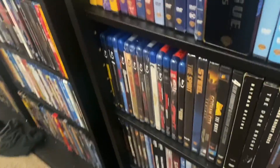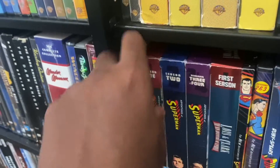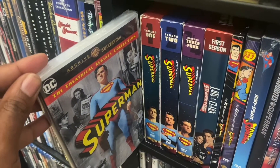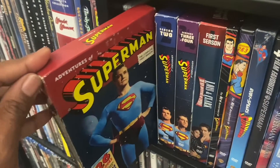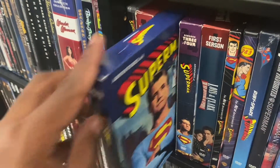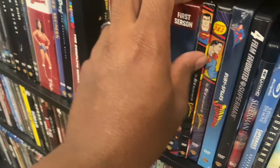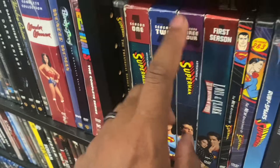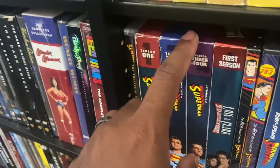And right here we have Justice League: Zack Snyder's version steelbook. Then we go down here — we got the Superman Theatrical Collection. We got The Adventures of Superman: The Complete First Season, Second Season, Third and Fourth Season. And we got one season of Lois and Clark: The New Adventures of Superman. I know I'm missing seasons five and six, and seasons two to four for those — I'll be getting those soon.